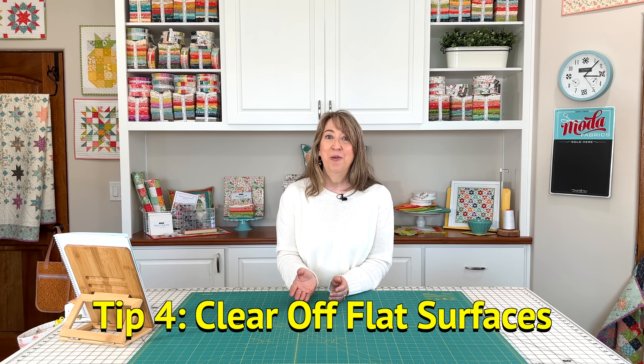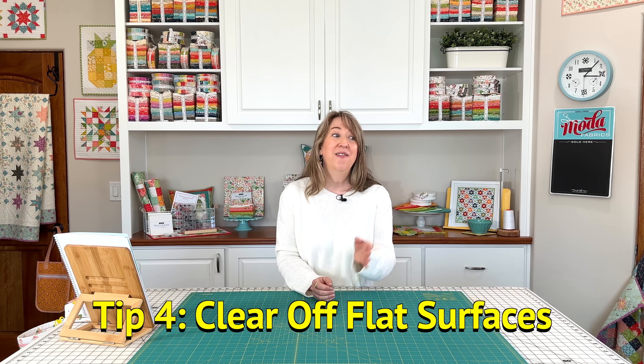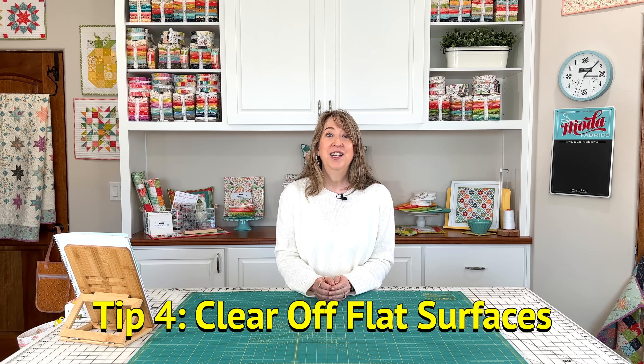Step number four is something I learned from Peter Walsh. A lot of you know he's an organizing expert — I used to watch him on the Oprah show years ago, and he always had a saying about clearing off your flat surfaces. At the time, I applied that counsel to my house, my kitchen, my bathroom, my living room: clear off those flat surfaces and you're going to feel better about your space. And that's the truth in your sewing room too. For me, I tend to acquire a lot of clutter on my ironing board — I'm looking over at my two ironing stations right now and they both have stuff on them.